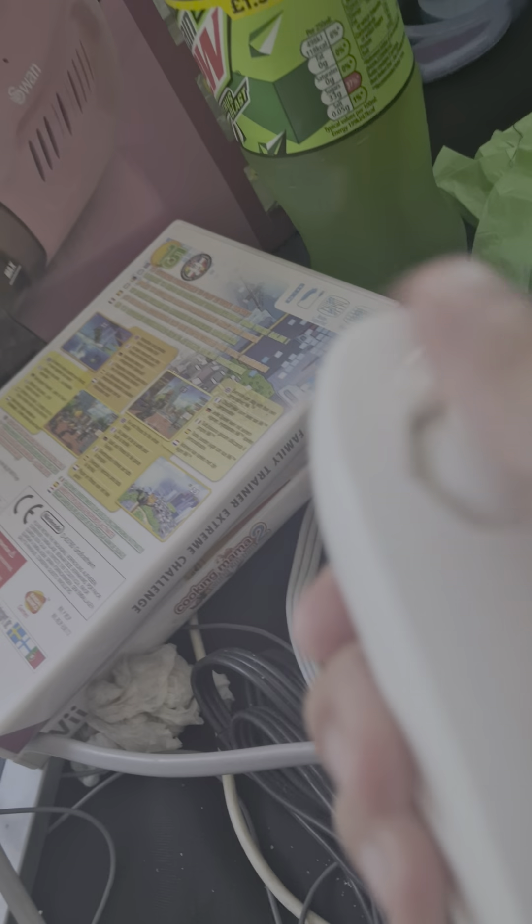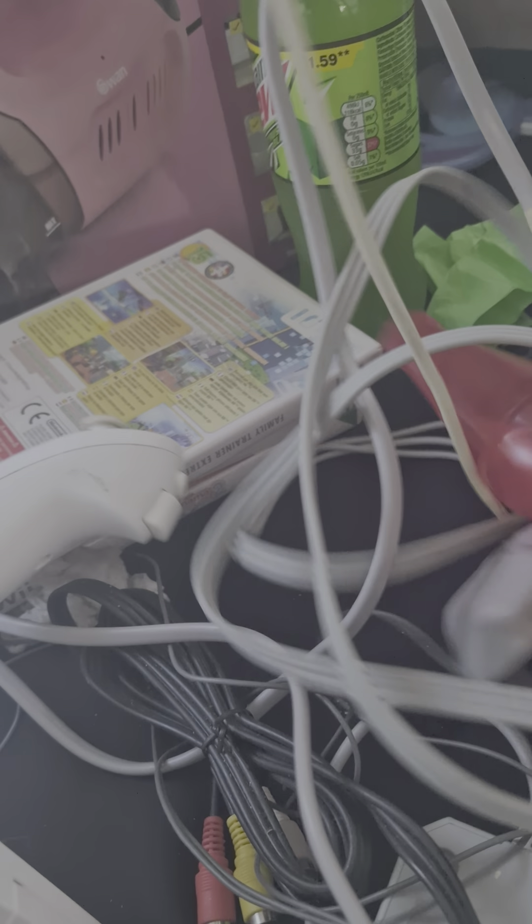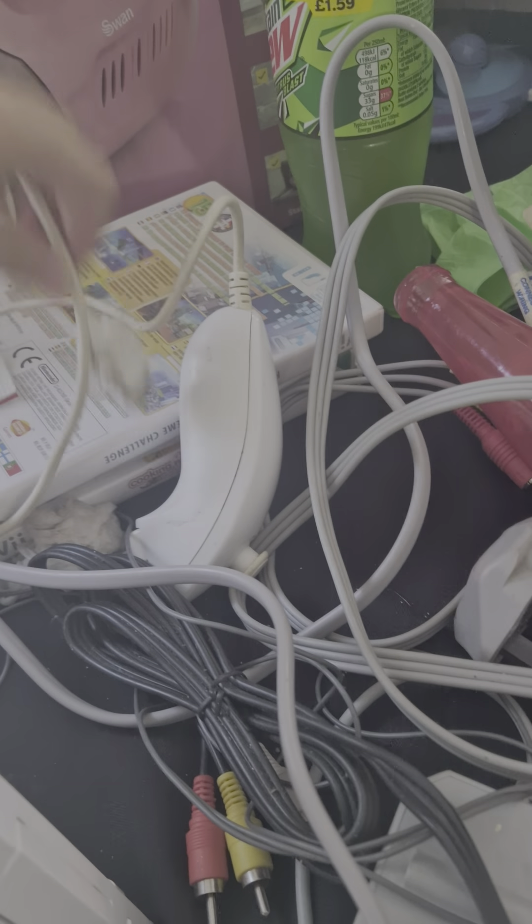This is the Nintendo Wii. Here we have the controller — very cool, that looks pretty cool. I don't know where you're really meant to plug it in, but I think it has a charging port.